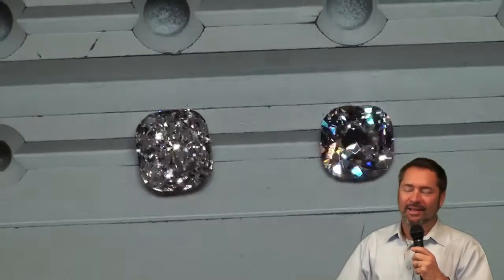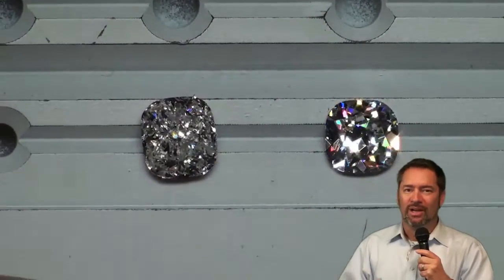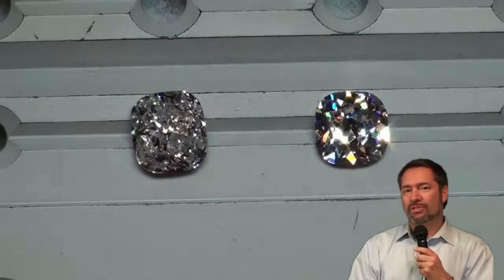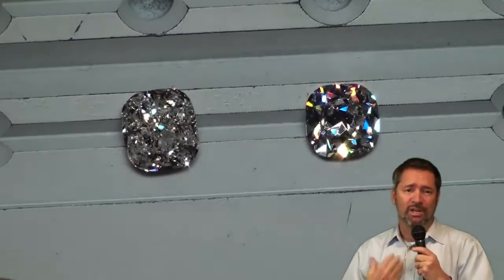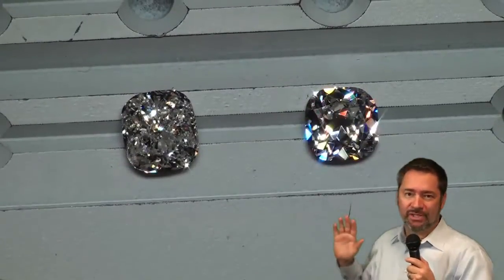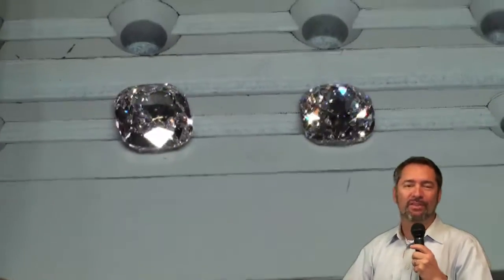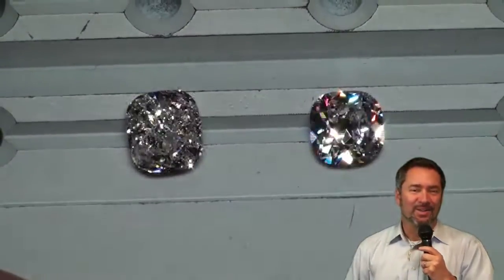Now we're moving into stronger spotlighting to look at the elements of fire more intently. This video should just speak volumes with regards to appearance. The point we want to drive home is that just because the paper says cushion modified doesn't mean it's an optical disaster. Many people watching our videos have come to associate cushion modifieds with the crushed ice appearance — I just want to set it straight, that is not always the case. So if you're out for the most beautiful diamond, remember you can't always trust the paperwork. Thank you for watching our clip on cushion modified brilliance.